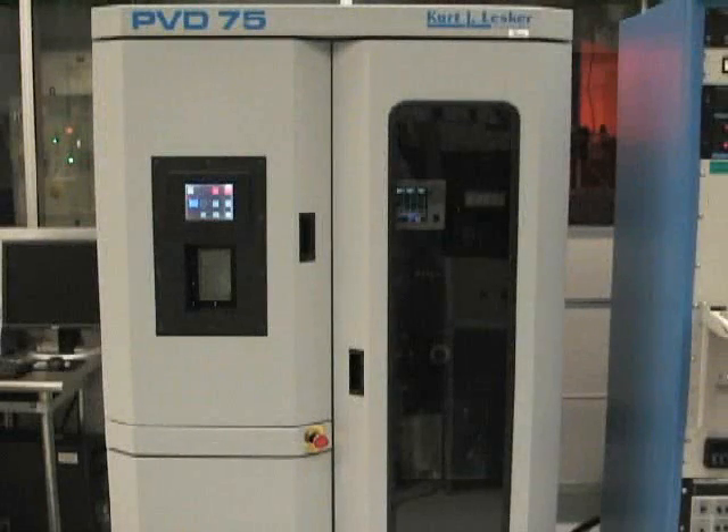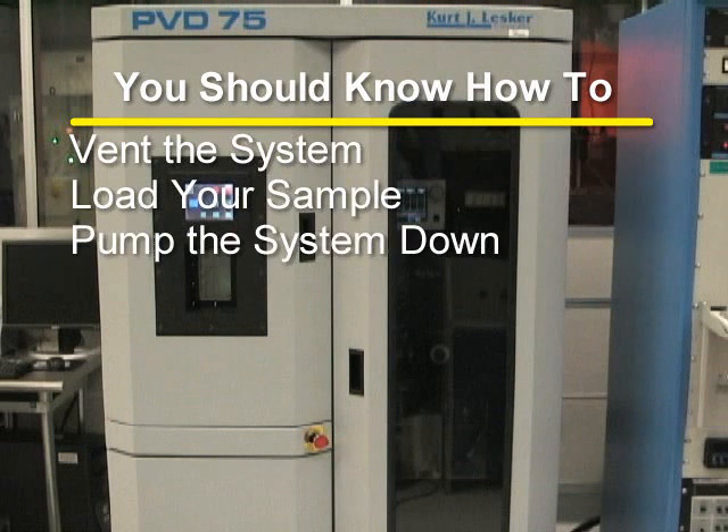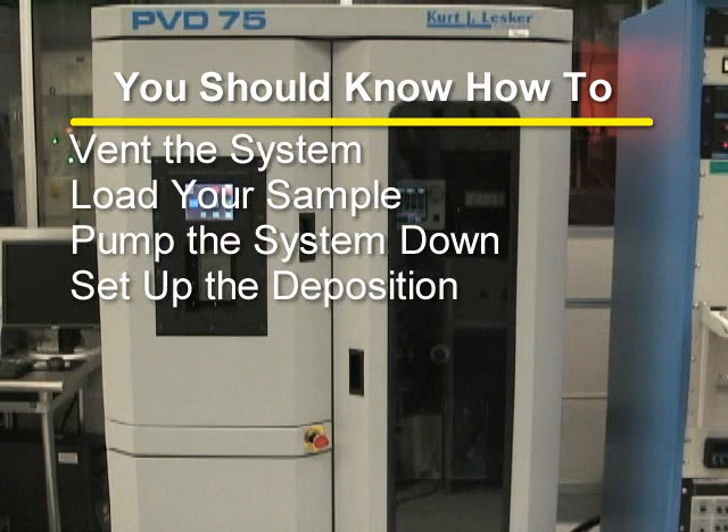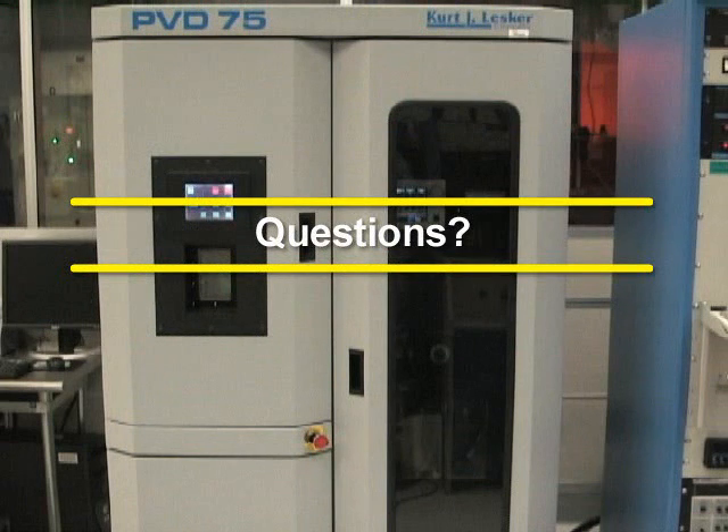You should now have a pretty good understanding of how to properly use the PVD-75 filament evaporator. You should be able to vent the system, load your sample, pump the system down, set up the deposition, and perform the evaporation. If you have any questions, please direct them to an MRC staff member.